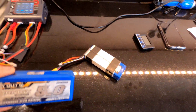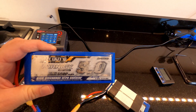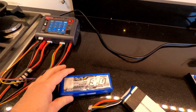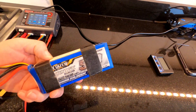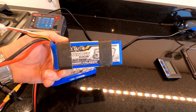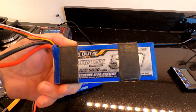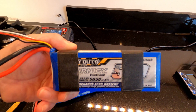Okay guys, now we're going to do the same — these were run the same day, same time, down to LVC. This is the Turner G 5000 milliamp hour Heavy Duty. And again this is Turner G Heavy Duty 5000 milliamp hour. We'll charge that from LVC.